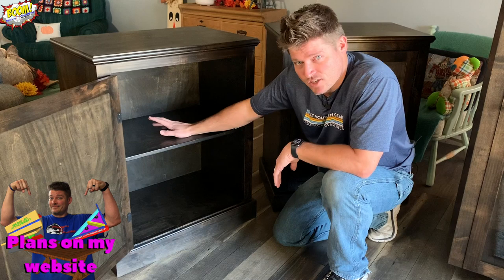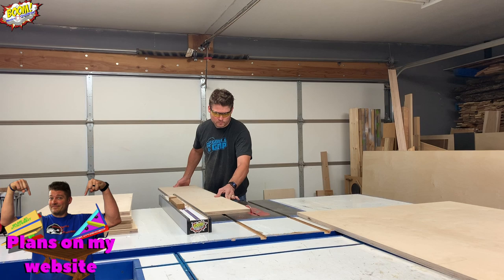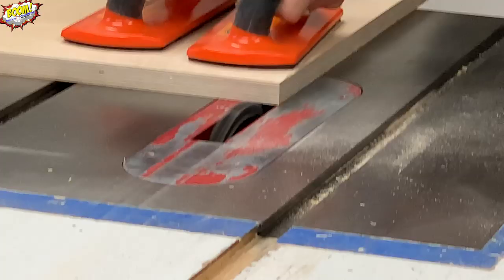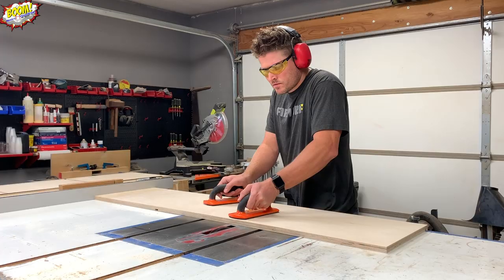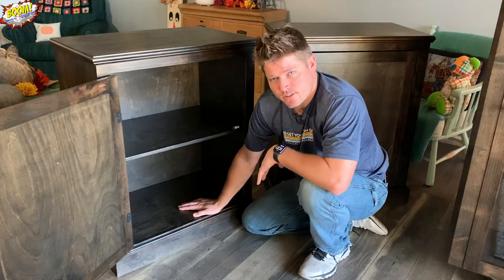Once I had all of the alder milled up to spec at three-quarter inch thick, it was time to mill up the plywood. I cut all of the pieces at once, including the half-inch backer and the panel that goes in the door. The carcass is three-quarter inch thick. Using the dado stack on the table saw, I set it up for three-quarters of an inch thick and then milled out the dados as well as the grooves for the shelf and the back.